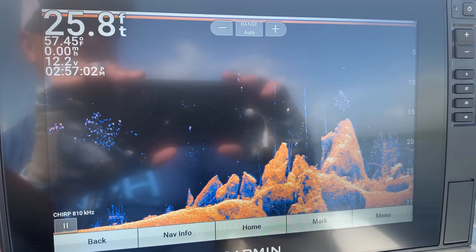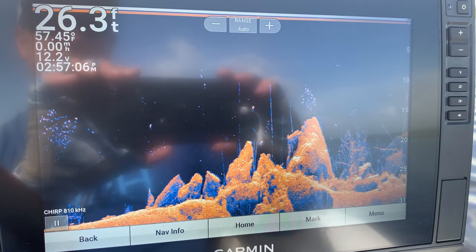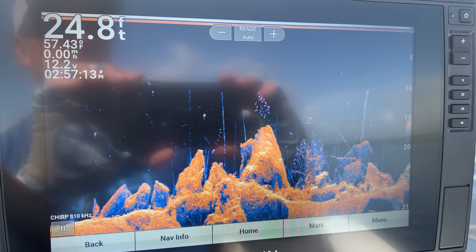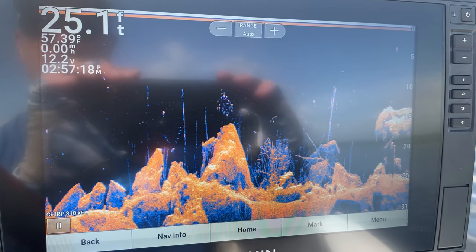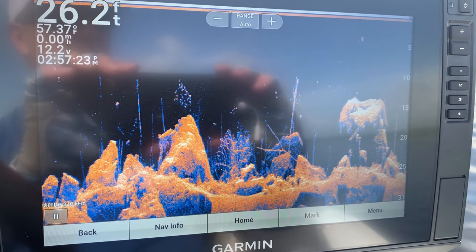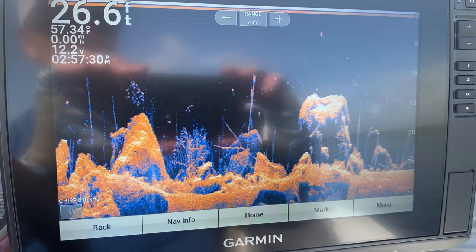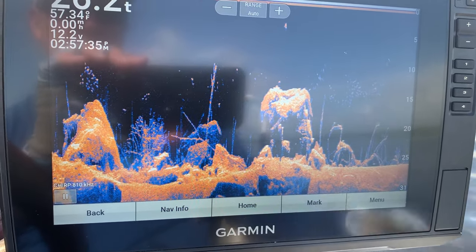Hey, what's up everybody, welcome back to Instinct Bassin, this is Rob. Thanks so much for tuning in. In this video we're gonna go over some ways to make these units look better than they do right out of the box — some settings I like to change. I've got this one in simulator mode because I'm on the water in a foot of water, so it really won't show much while sitting still.